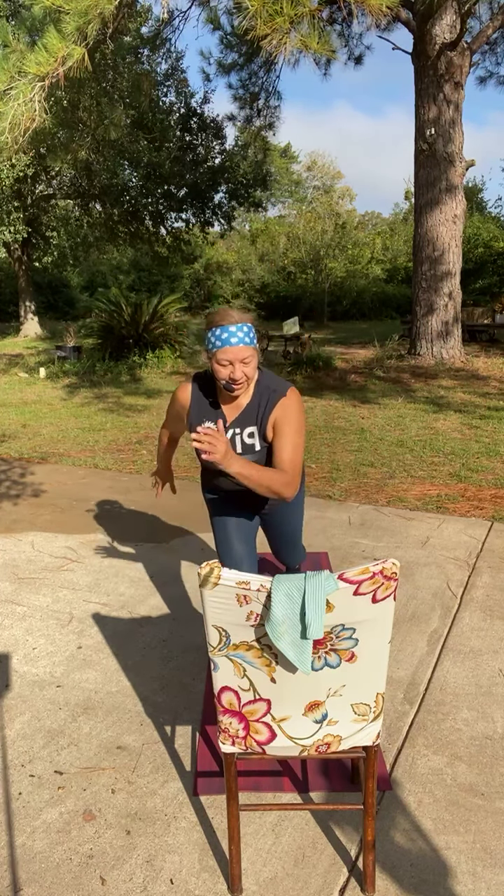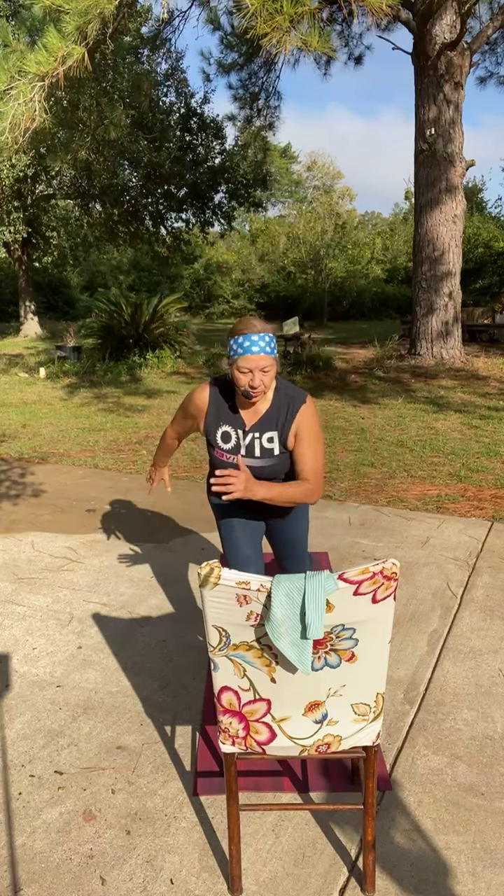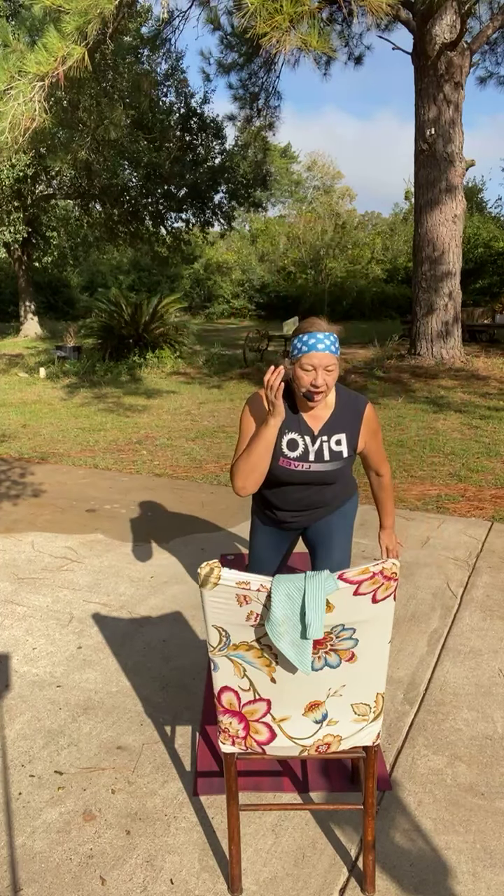Right leg's going to lunge for four — four. And switch. Again, knee lift is optional here. One more. And done. Yes!